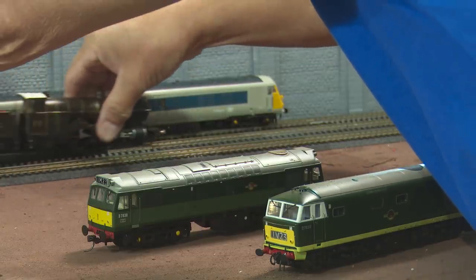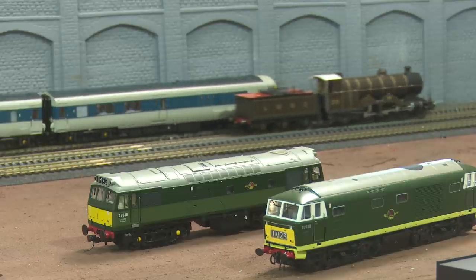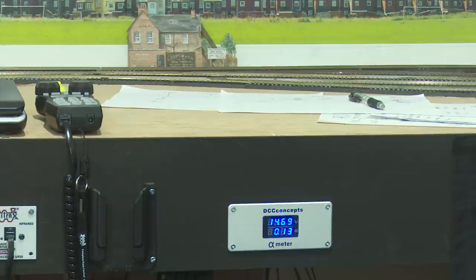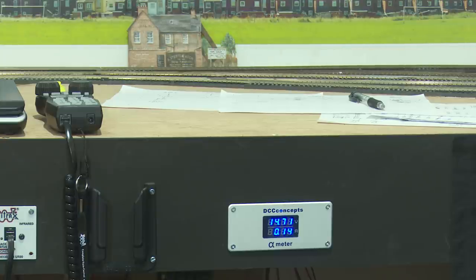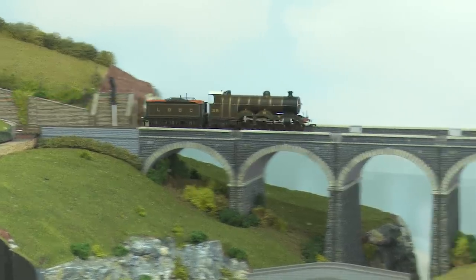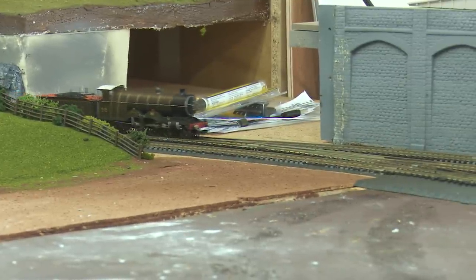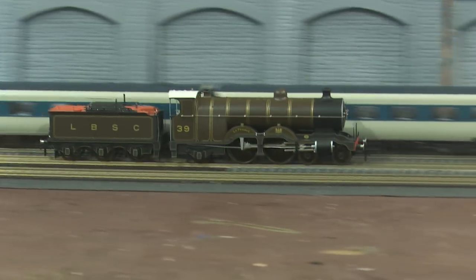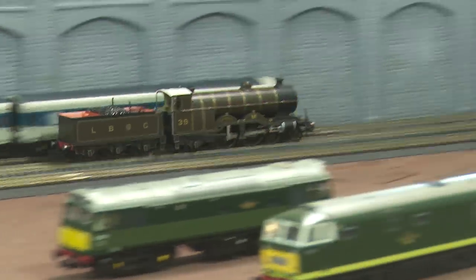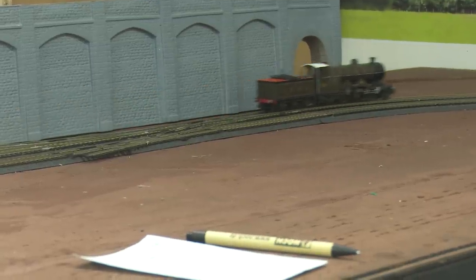And finally Bachmann's H1 Atlantic. This little steam engine pulls 0.12 of an amp, but its running is rather erratic. It could be in need of a good oiling, or perhaps the decoder isn't exactly ideal. She'll stop on that point and then carry on — she detects a short and moves on. So it could well be a decoder issue. There's not much point timing it because it just seems to stop on every set of points. What a mystery.